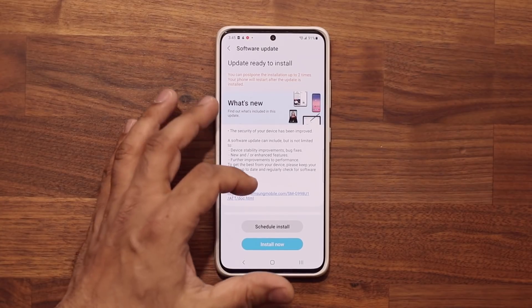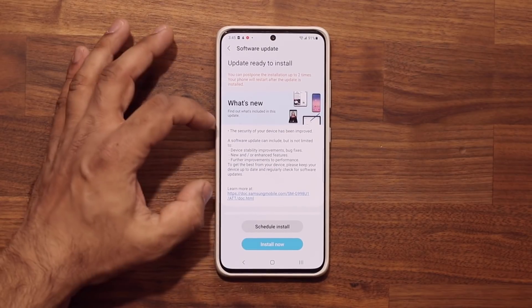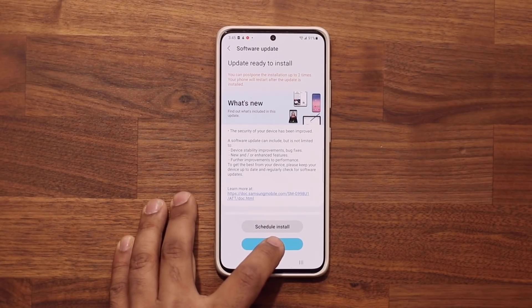You can let me know down below if you have it or not. The size of this update is going to be approximately 286 megabytes — security patch level, with a couple other enhancements. Let me install this and we're going to be right back to see exactly what is new.